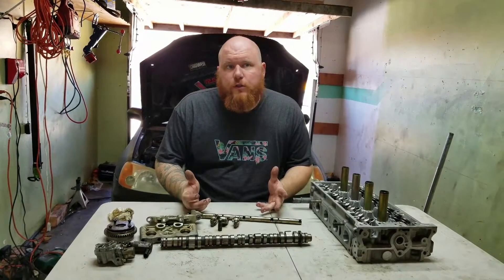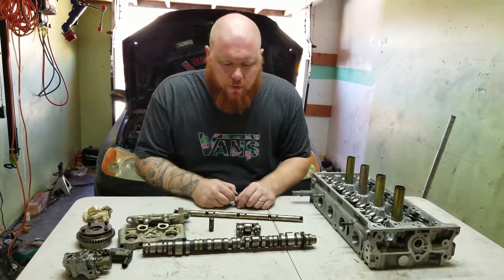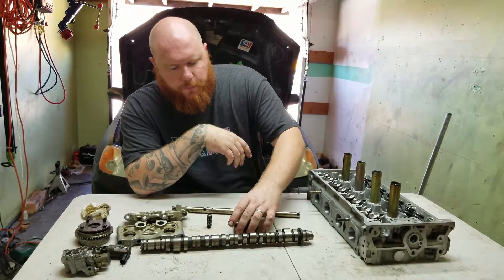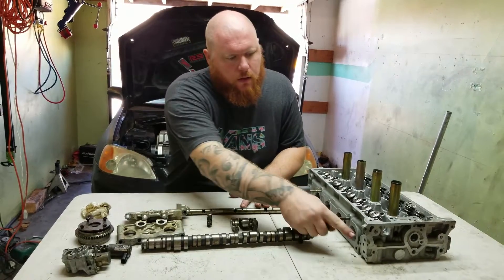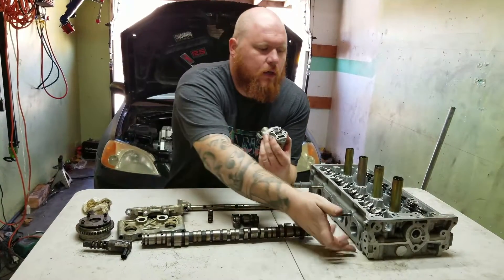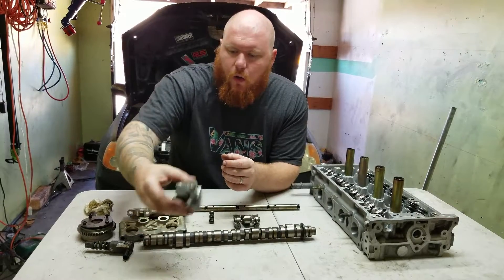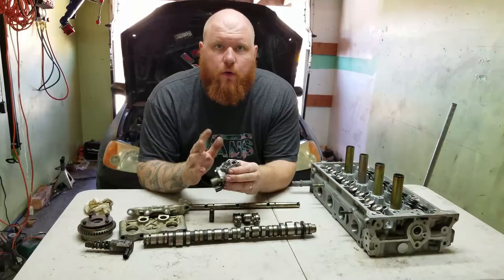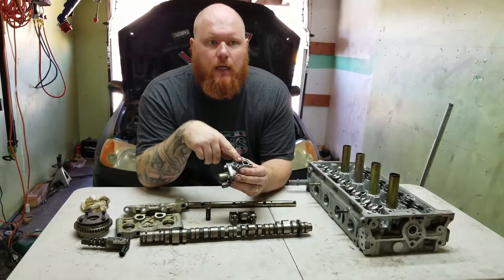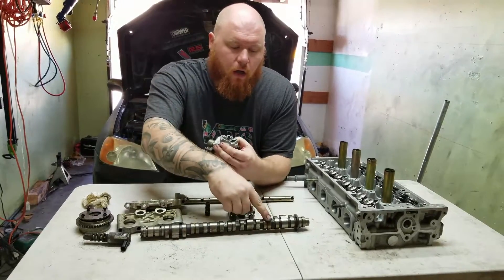The most important thing about the VTEC is the rocker arms. You have three lobes and you have three rocker arms. The way the rocker arm works is very simple — it uses oil pressure. The oil pressure enters the head through the back right here, through the VTEC solenoid. The VTEC solenoid takes oil coming into the head and runs it through the VTEC solenoid, up into the rocker arm shaft. The only problem with the K-Series head is that all the oil supply — which supplies both the VTEC and the cams — goes through the VTEC solenoid. So keep in mind that if you have a clogged screen, the head gets no oil pressure, and you can actually have a failure on the cam journals.